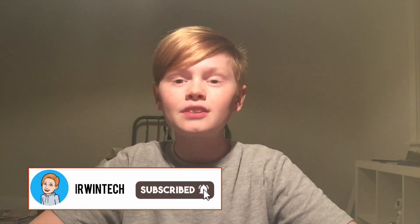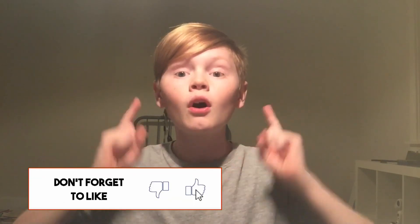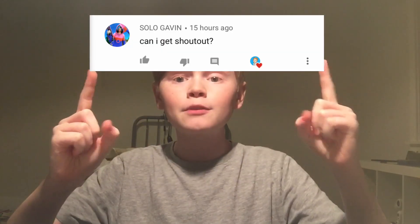Make sure to like, subscribe, and turn on post notifications so you don't miss an upload. Also, subscribe for a shoutout — comment that you subscribed and you'll get a shoutout in my next video. Here are the shoutouts for this video on screen right now — go subscribe to them. Enjoy Python 3 on your Chromebook, and this is Erwin Tech signing out.